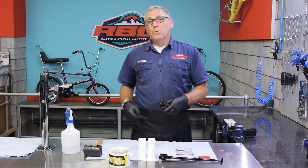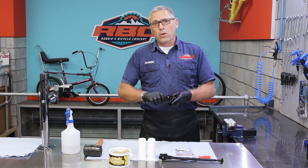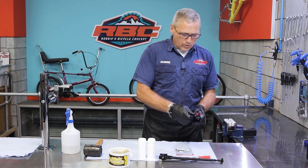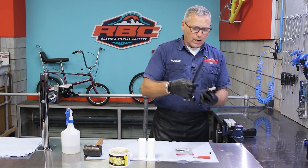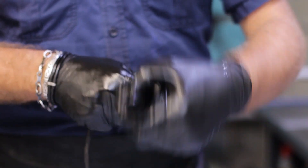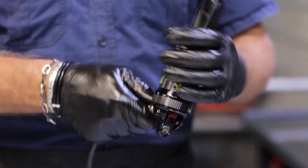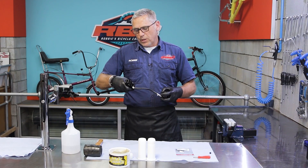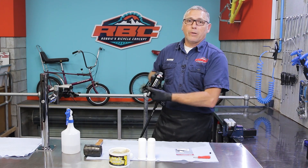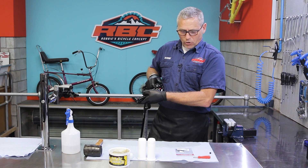Like always when I'm dealing with an air shock, I'm always going to start off by checking the air pressure. We'll undo our little valve here, stick on our pump, check our air pressure — once we assemble it we can put it back to the correct pressure again. Remove your shock pump.